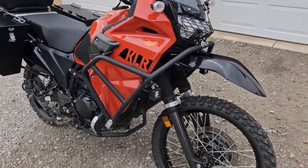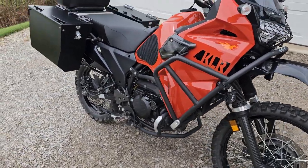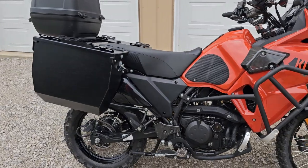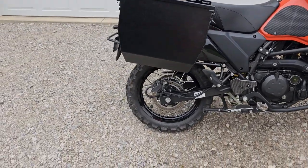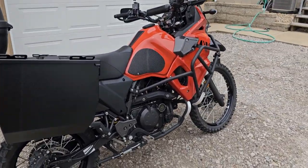This bike is very well tested — it's been off-road and on-road and performs flawlessly. It has recently had the fuel pump recall done through Kawasaki, so that is all taken care of. This bike is sorted, tested, and ready for a round-the-world trip or tour.